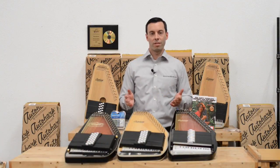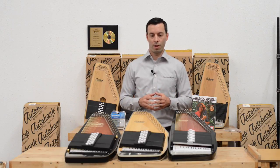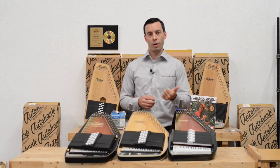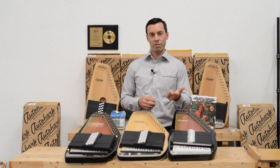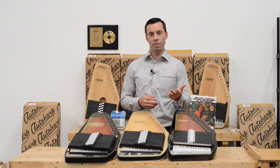To summarize, there are five basic choices you have to make when choosing an Auto Harp: 21 chord or 15 chord; acoustic, acoustic electric, or electric; the type of wood, mostly for aesthetic reasons; the finish; and the type of tuning.